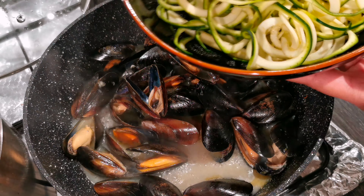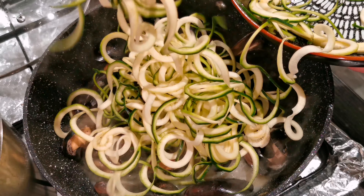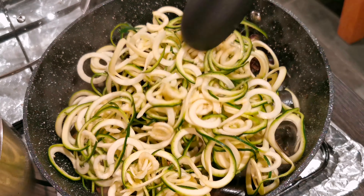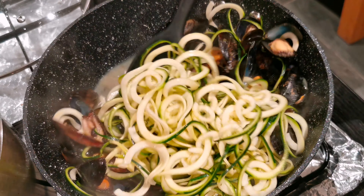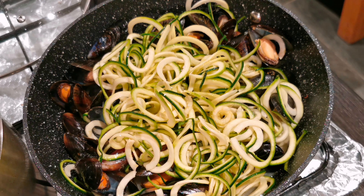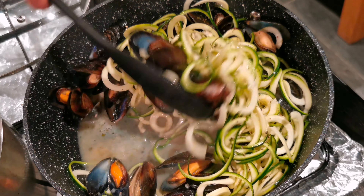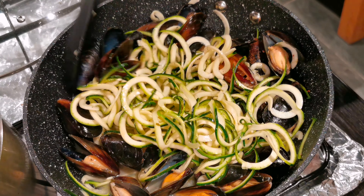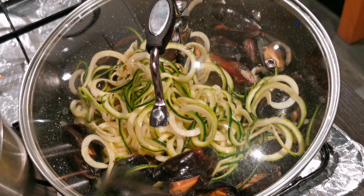Once it's boiling you can add your noodles. It looks so good. Just keep stirring. Add a wee bit of salt and a wee bit of pepper. Put the lid back on again and simmer it for three to five minutes and that will be ready.